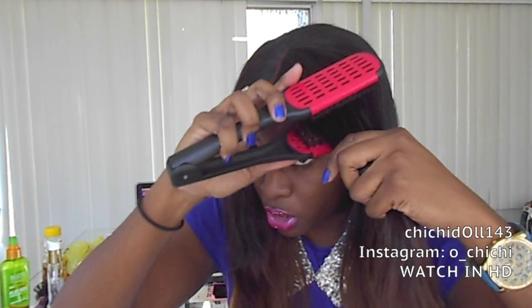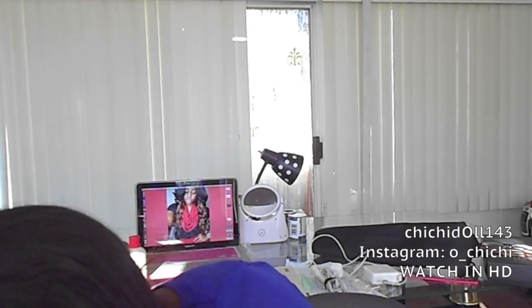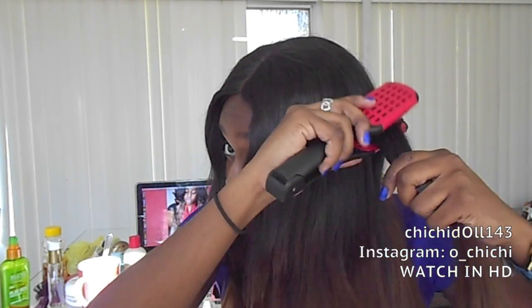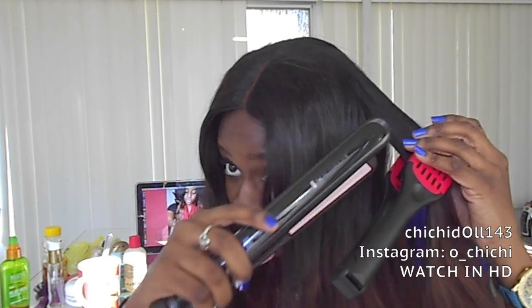I'm just going to show you quickly how it looks. I usually put my wiggle brush on top and then put the flat iron behind it, just brushing it through to make it bone straight. I'm doing it again for all the sections. There's a slight bump in my hair because I slept with a ponytail. I'm just basically taking my wiggle brush, putting it in different sections, and then straightening.